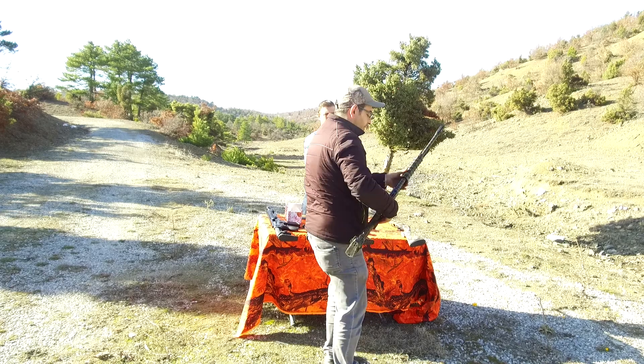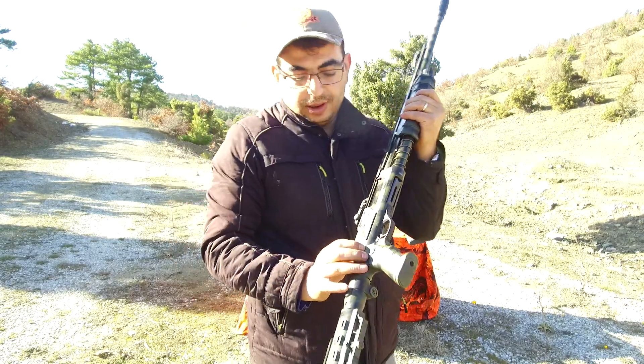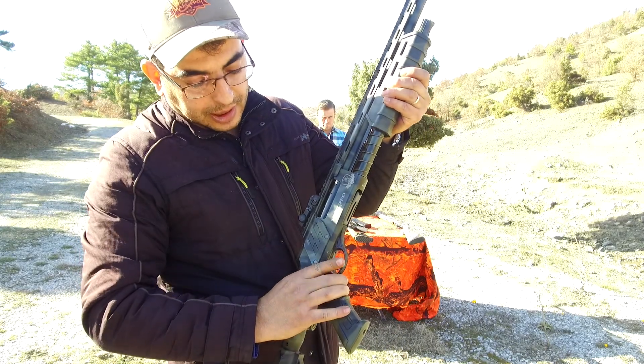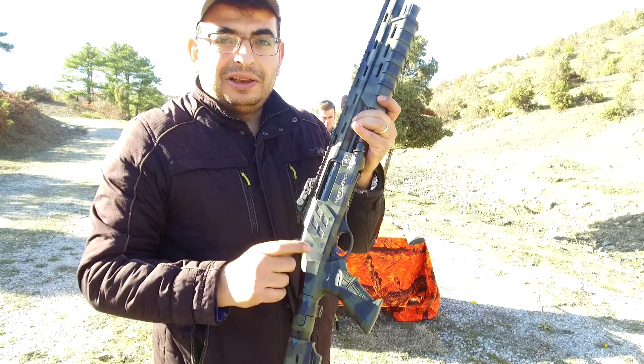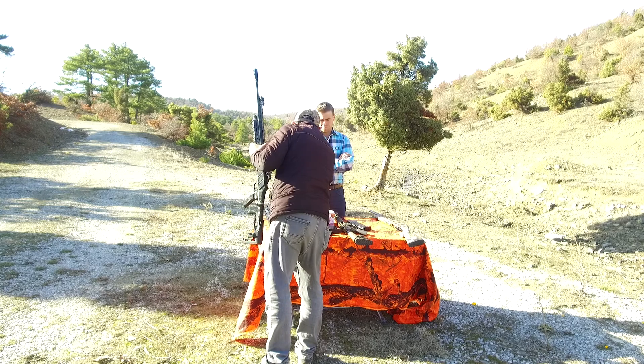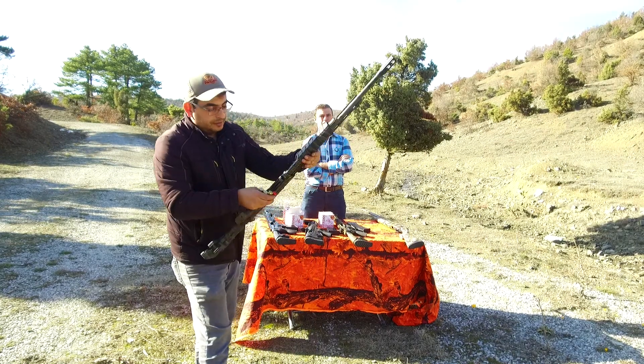Boom action shotgun. This pump action shotgun we also send to Italy. You mentioned some damage here — I cannot see it but I will try to remove this. Four plus one, this shotgun.